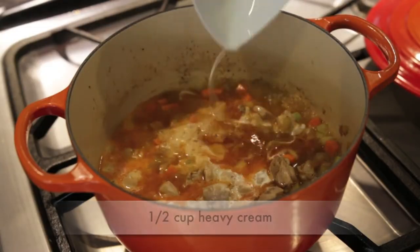I'm going to follow that with half a cup of heavy cream and just mix it in. You'll see it gives the whole sauce a delicious creaminess.